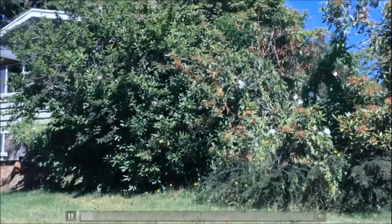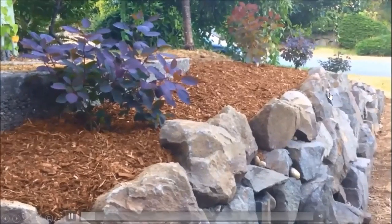Today I have a rock wall you literally can't even see because of the overgrown bushes on top of it. If you want to figure out how to change that rockery from this to this, keep on watching.